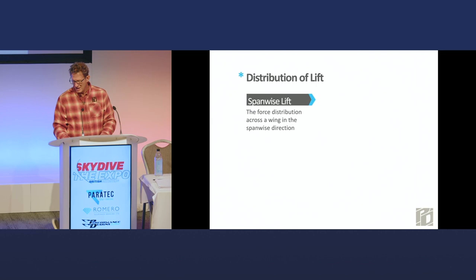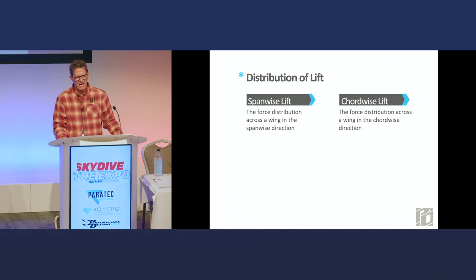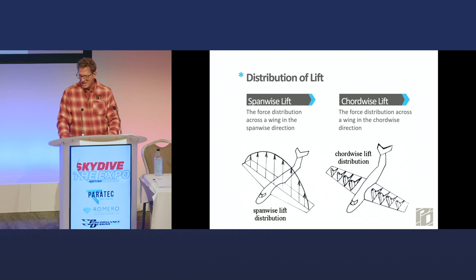Having a good distribution of lift helps get more out of a given wing area — that's called spanwise lift. Chordwise lift goes front to back; most of the lift comes from the front of the airfoil, but the whole airfoil needs to be there. The spanwise lift distribution could be represented by a figure where the longer the line, the greater the lift generated in that area. As you get to the tips, it falls off to zero. Chordwise lift distribution shows lines longer in front because that's where lift typically comes from on parachutes.